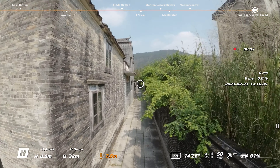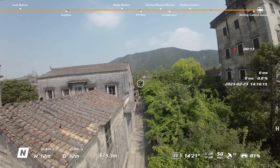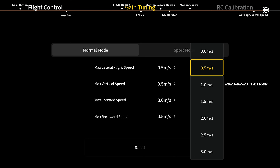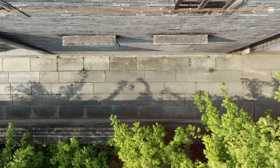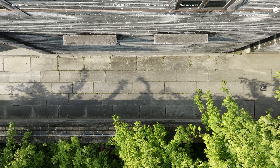The default flying speed controlled by the joystick and the maximum backward speed controlled by the accelerator are 0.5 meters per second. You are allowed to set your desired value in the settings page. When controlling the aircraft to fly left, right, or backward using the motion controller, there are blind areas in the field of vision. Please keep an eye on the flying speed to ensure flight safety.